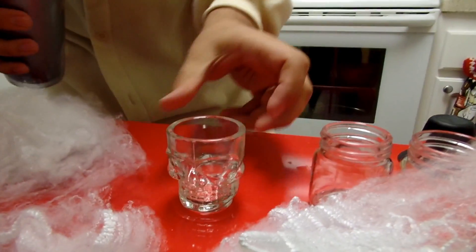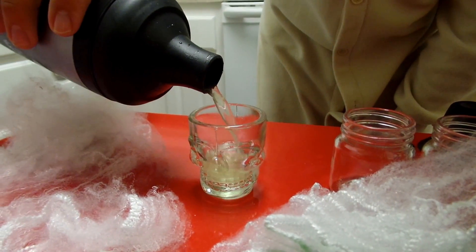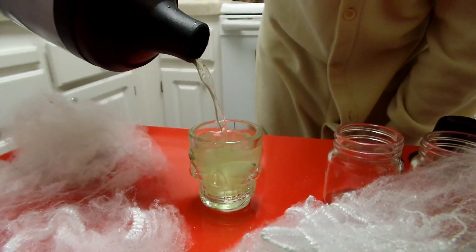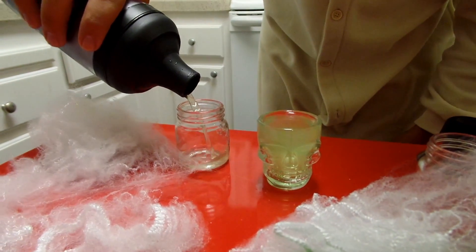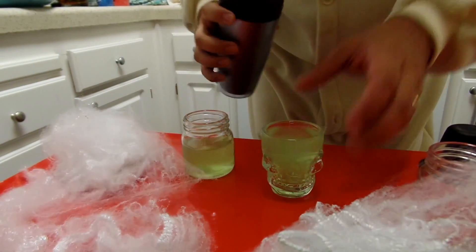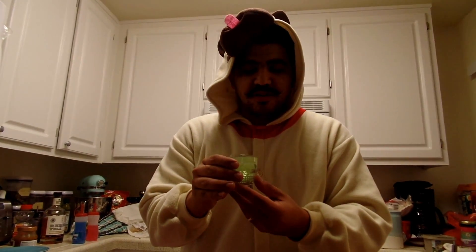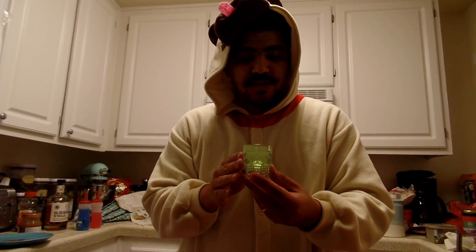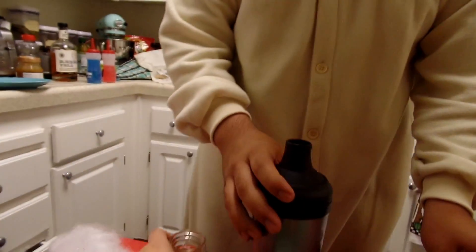To keep it in the Halloween spirit, I have a nice little skull shot glass here. I'm going to pour our shot directly inside here, and then we have a nice little mason jar shot as well. And here we go guys, this is our delicious Sour Apple Warhead shot. Happy Halloween and cheers. It's delicious. Oh, there goes my camera person.